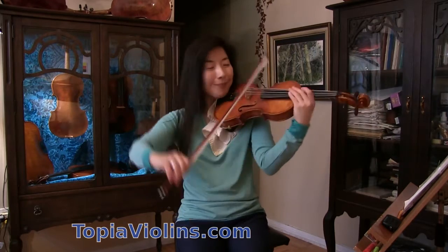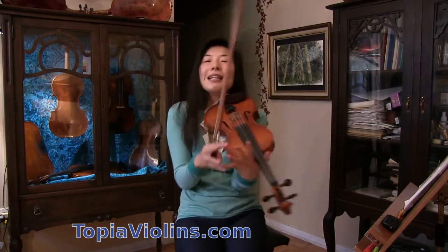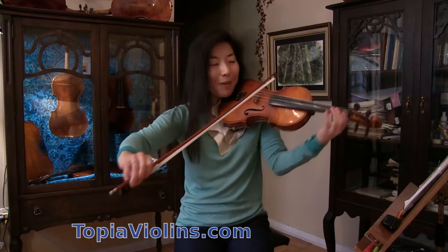What happens if I don't? I find it a little too unclear. It's a personal choice, but I prefer the accented version.